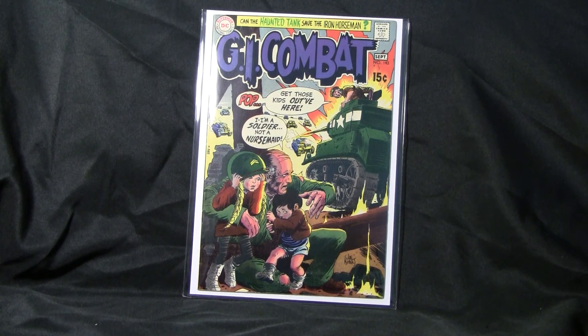GI Combat number 143. That's the last GI Combat issue I have. I've got a lot of issues, but that's the last GI Combat issue I have. Alright folks, that's it. I hope you enjoyed it. Until next time.